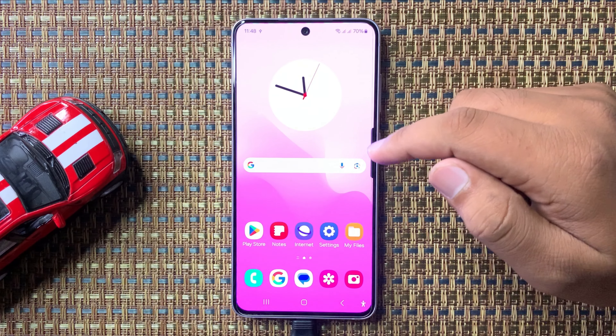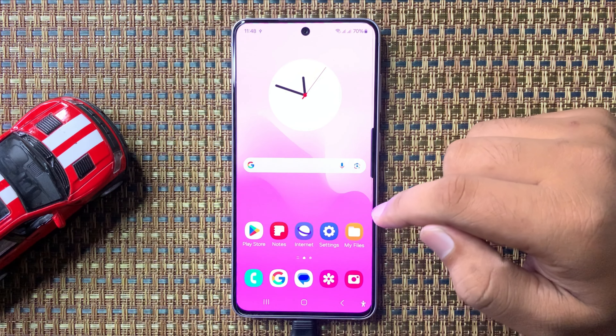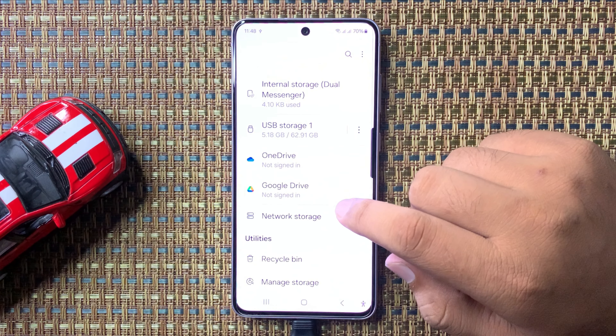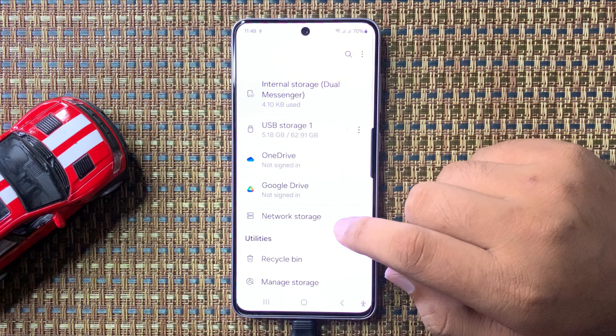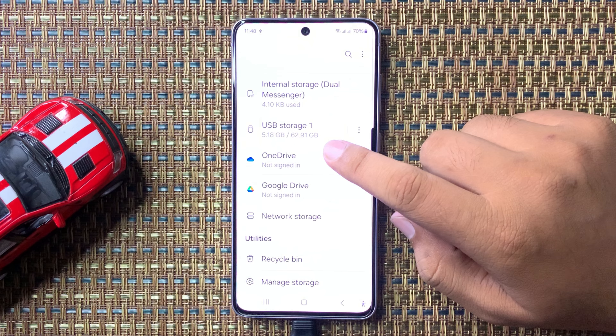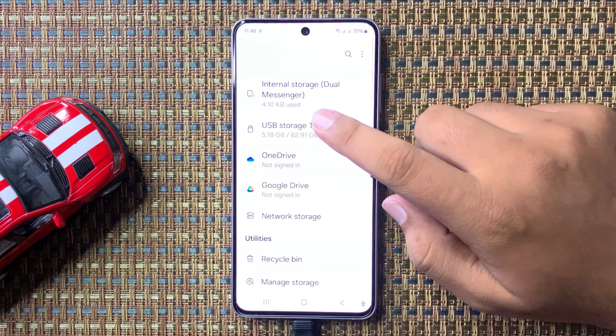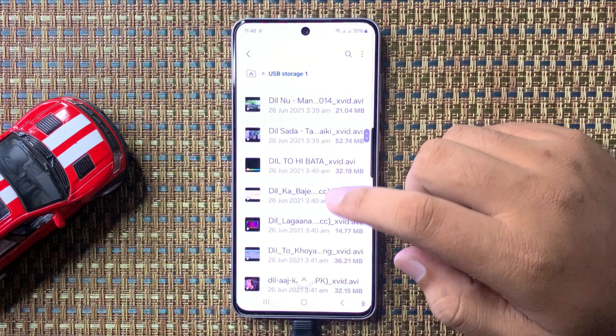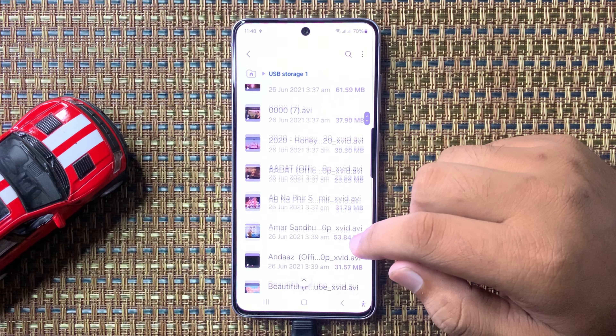To open the USB storage, tap on the My Files app, scroll down, and tap on USB storage. From here you can delete files one by one, or if you want to delete everything at once, proceed to the next step.